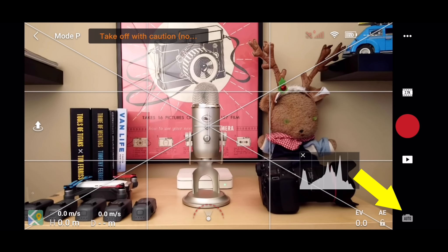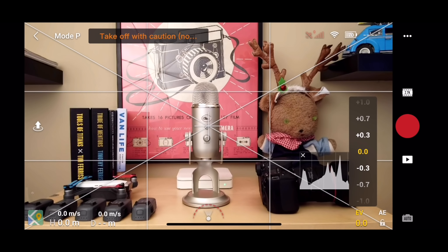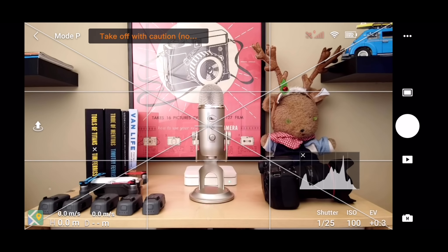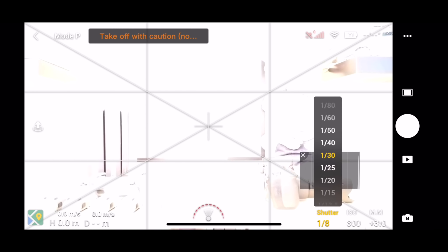Currently, the Mavic Mini does not support manual camera settings while shooting video. If you're in video mode and you tap the camera mode switch at the bottom right-hand corner of the screen, you're going to get an error. All you're able to do right now with video mode is set the exposure compensation or exposure lock. But if you switch to photo mode, that changes — tapping the camera mode switch alternates you between auto and manual exposure modes.